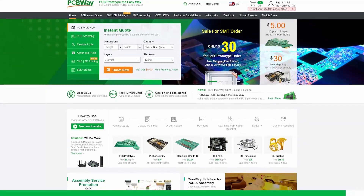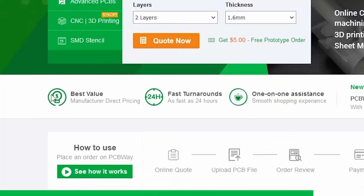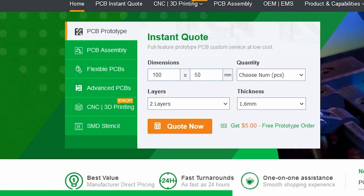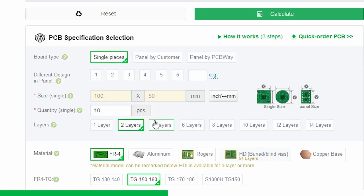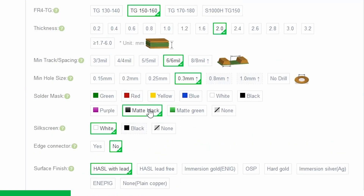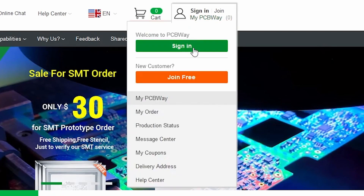If you need a printed circuit board, PCBWay has everything you need. They pride themselves on having the best value, fast turnaround, and 1-on-1 assistance. Just tell them some basic values like the dimensions and quantity of your PCB and you can get an immediate quote. After that, you can change things like the number of layers, the material, and even the color — they have many colors, but I especially like matte black. Sign up today following the link in the video description and get a $5 welcome bonus.